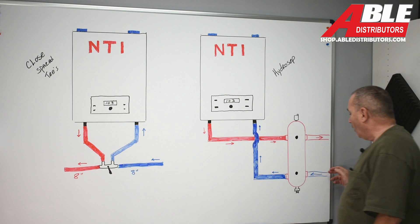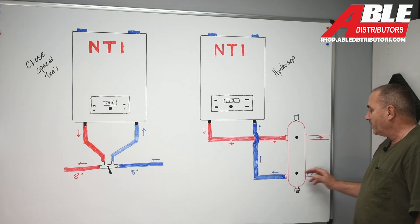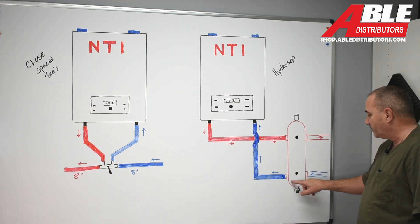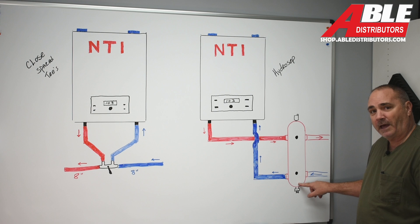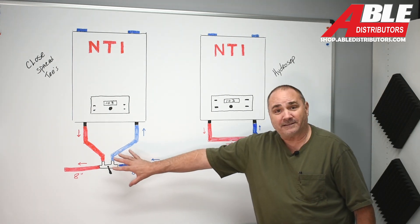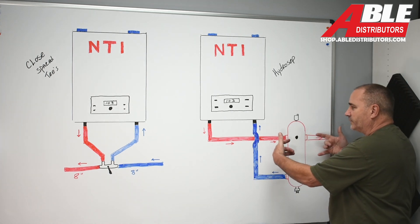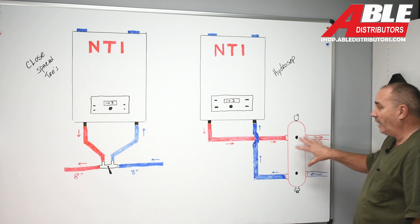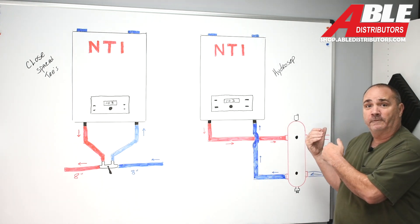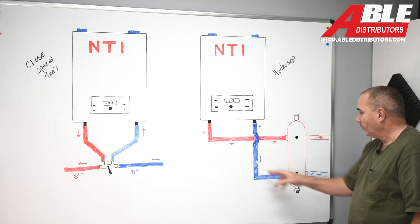On the return side, as the water comes into this chamber, it loses a little bit of pressure. You've got a magnet to catch any ferrous debris, and any heavy particles will just settle at the bottom until you drain them off. So this device does far more. No rules — you can tee, you can do whatever you want going to this. You can put it anywhere. Even if it had to be eight feet away, you'd be golden. Just remember: supply in on top, return back on the bottom.